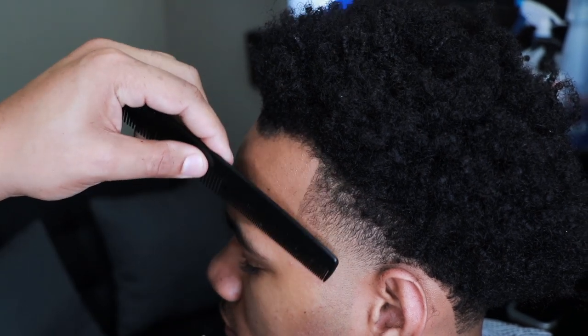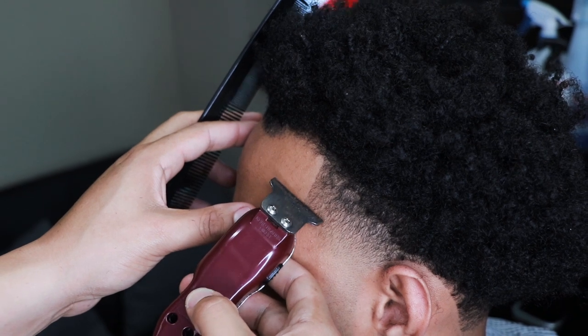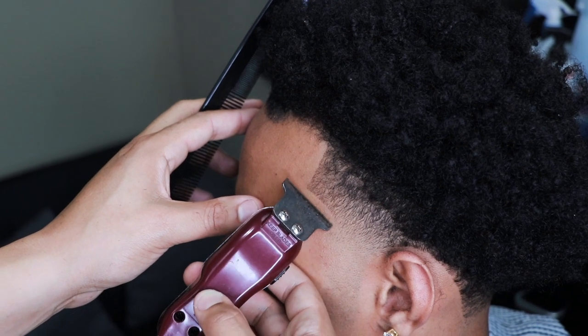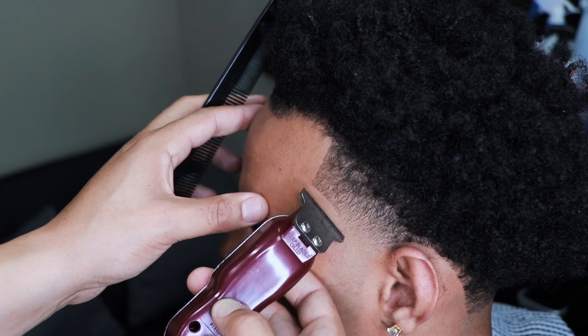A lot of times you just have to get some of the hair — that overhang on the back, or bangs as some people call them — you just have to get some of that hair out of the way. But here you just see me keeping everything natural while trying to get it as sharp as I can at the same time.